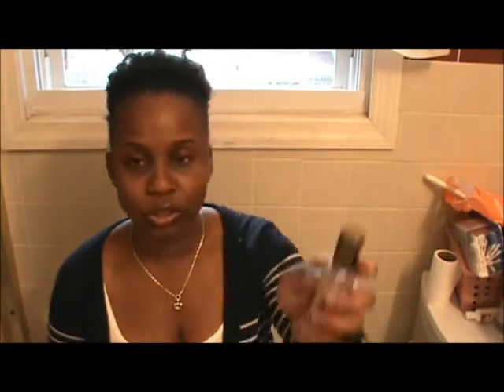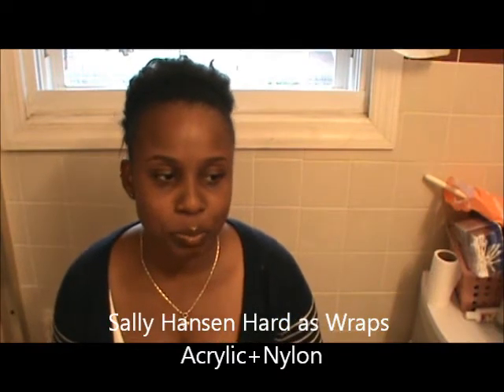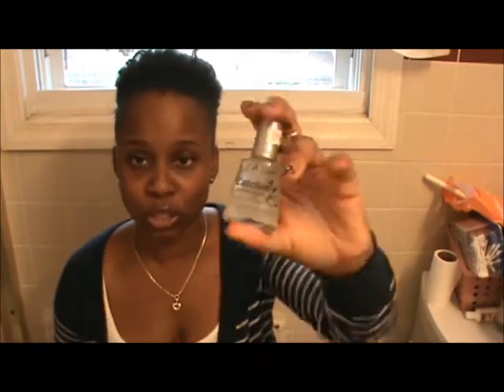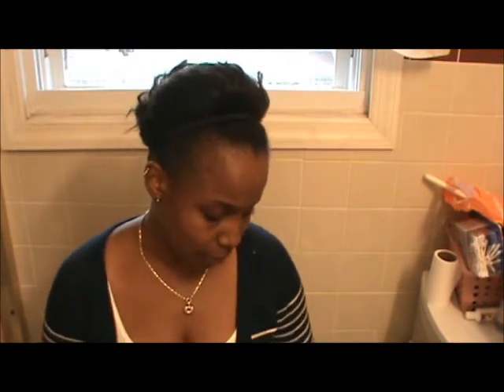I also usually use a nail hardener, but I haven't used it in two or three weeks because I noticed my nails were peeling more — possibly from overuse. So I backed off and I'm concentrating on the nail strengthener instead. I had one before but lost it, so I just got a new one.